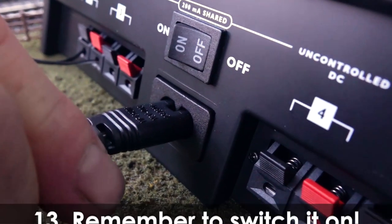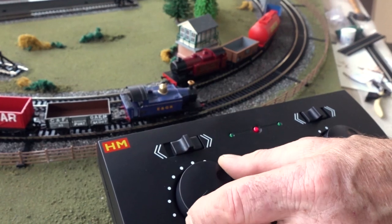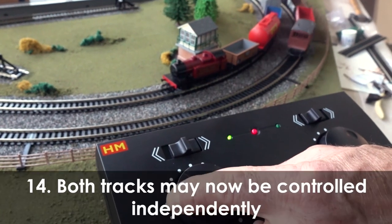Remember to turn your controller on. The HM2000 allows you to control both tracks independently.